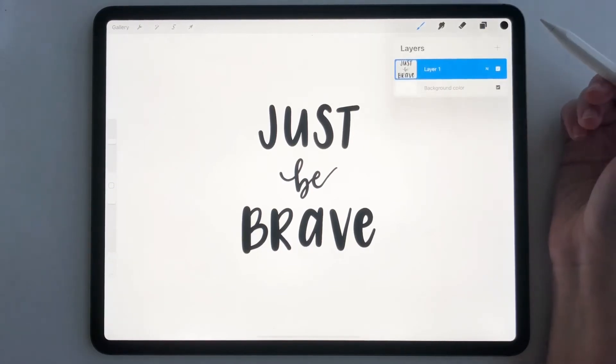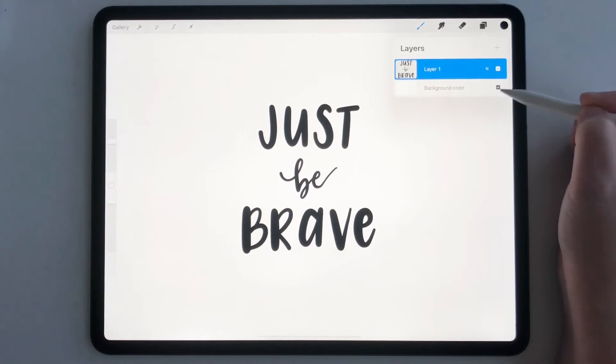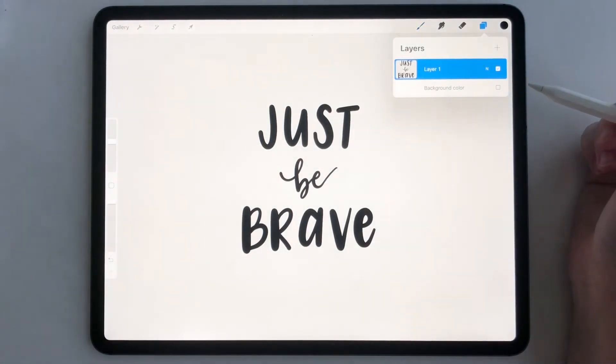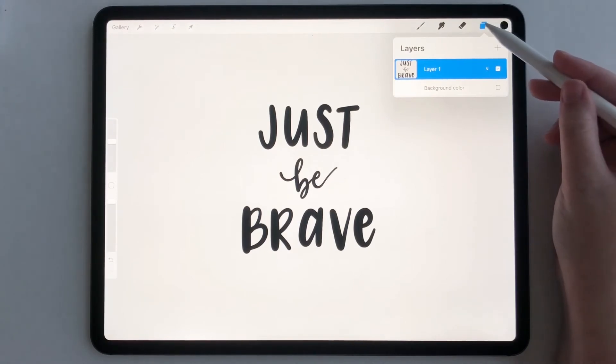Go to your layers, see the background color and the checkbox. All you have to do is uncheck this, and now you have no background — it's completely transparent.